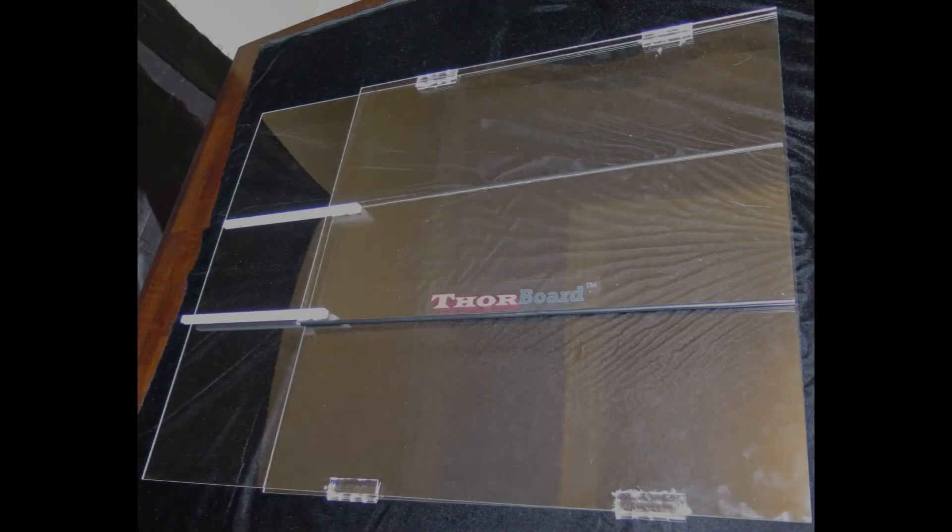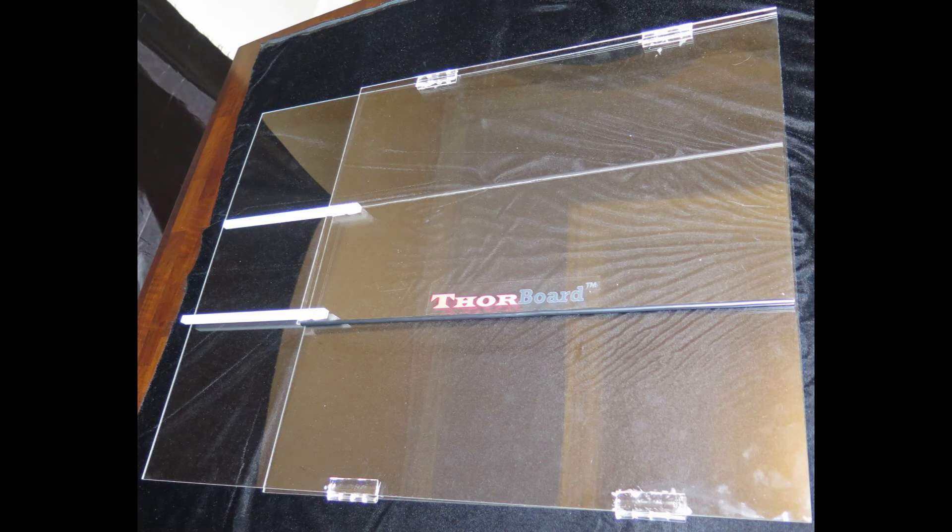Best yet, the multi-use Thorboard POS is affordable and can be compactly stored for the next flu season.